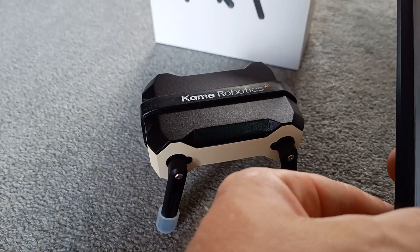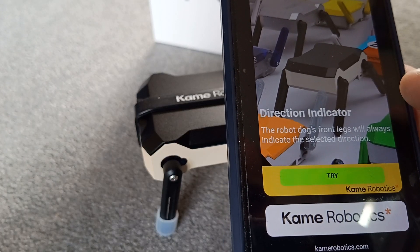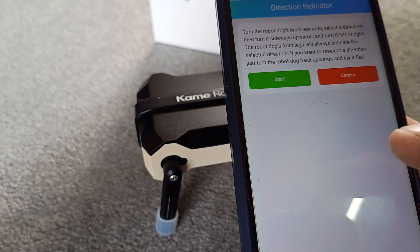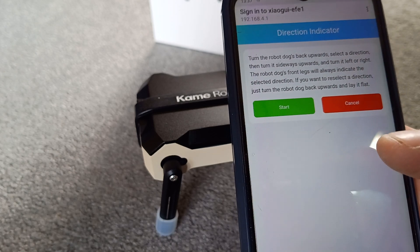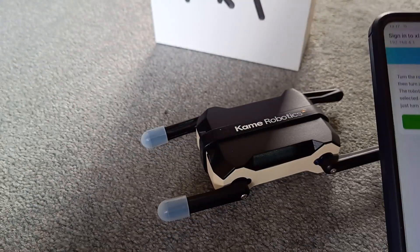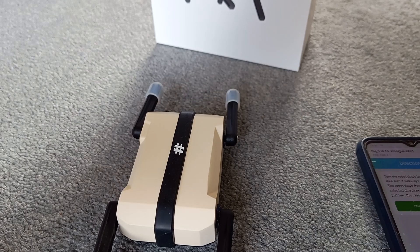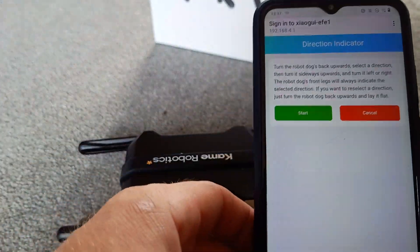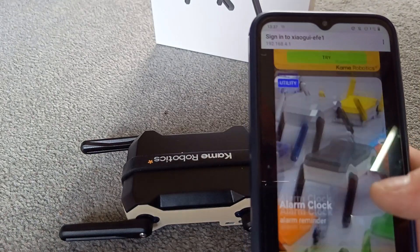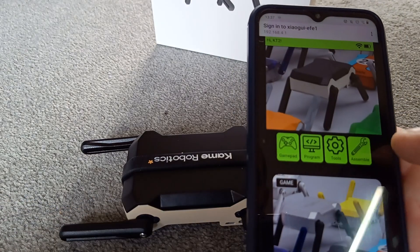Direct indicator — the robot dog's front legs will always indicate the selected direction. Turn the robot dog's back upwards, select a direction, then turn it sideways left or right, and the front legs will always indicate the selected direction. If you want to reselect, just turn the dog back upwards. There are some things that there'll be lots more of when it's finally finished. Program — this is like coding tools.